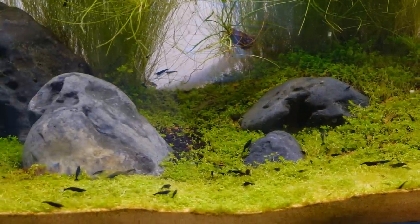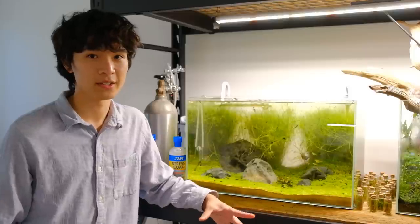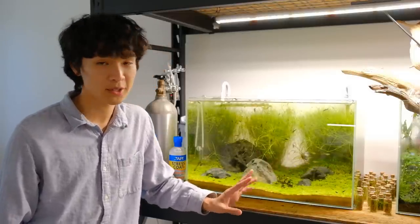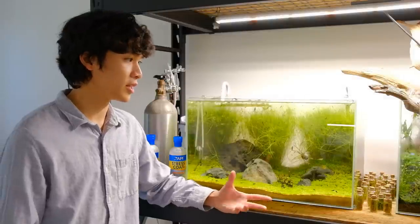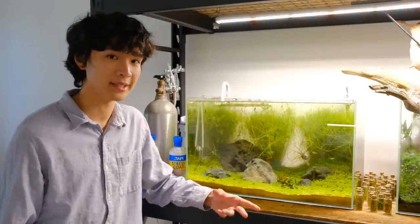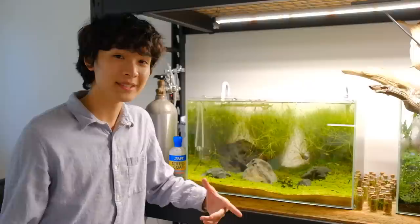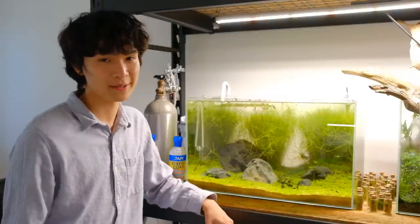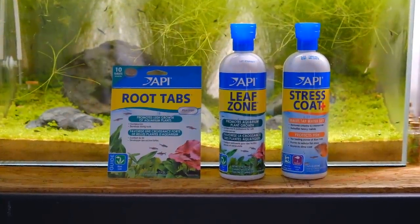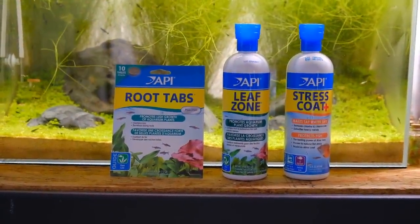They are breeding like crazy. Normally I try to do 30% water changes at least once a week, though that doesn't always happen. When I do the water change I use regular tap water and dechlorinate it with a dechlorinator. That leads me to the sponsor of this week's video, which is API brand. API is one of the most well-known brands in the aquarium hobby.